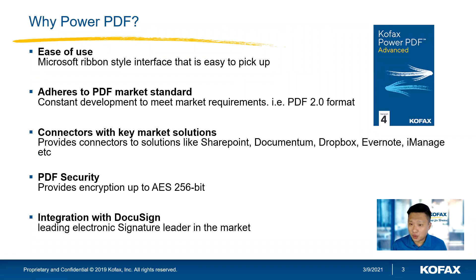So why Kofax Power PDF? First of all, the ease of use. I will touch on that later in my demo — Power PDF looks pretty straightforward, and some of the features and buttons look a lot like the Microsoft Ribbon-style interface, so you could pick it up really easily.